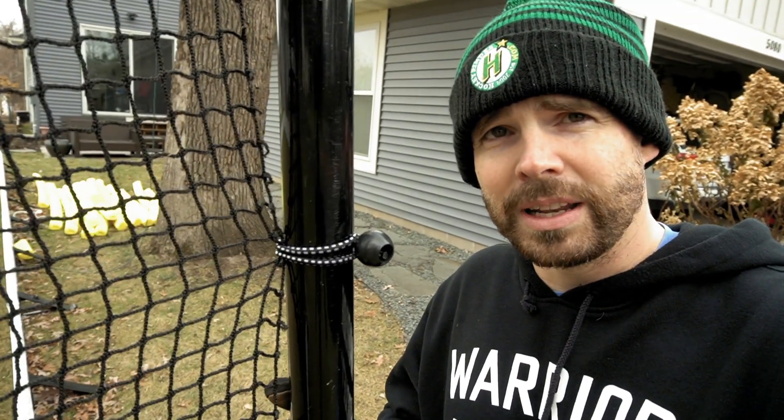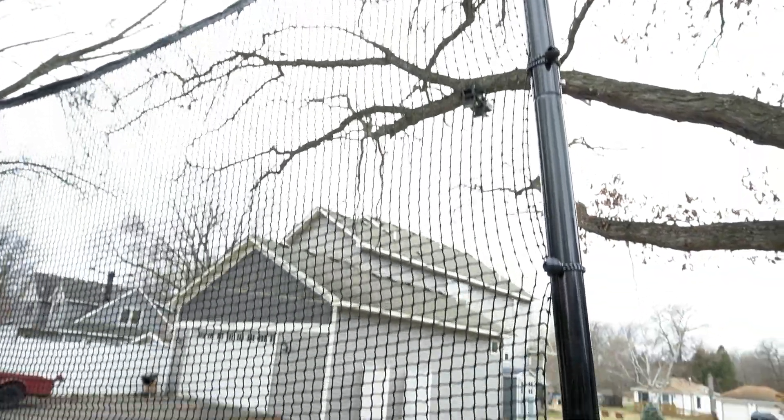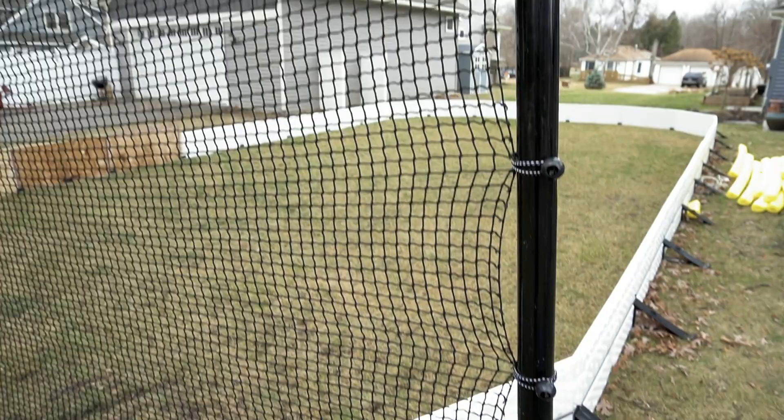The last step to fix the netting to the poles is through these ball bungees. Wrap them around the net, wrap them around the pole — gives them that little bit of elasticity. They hold up well in the weather and they're super cheap.